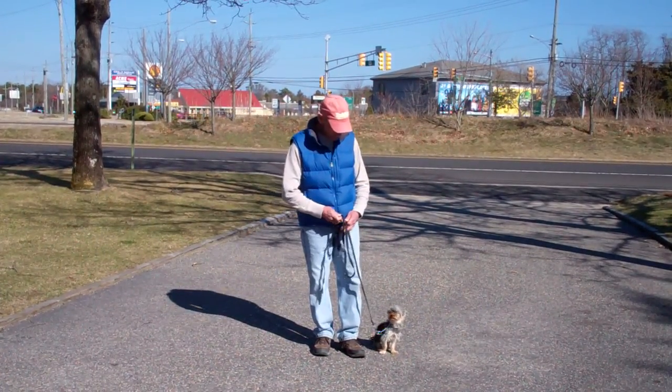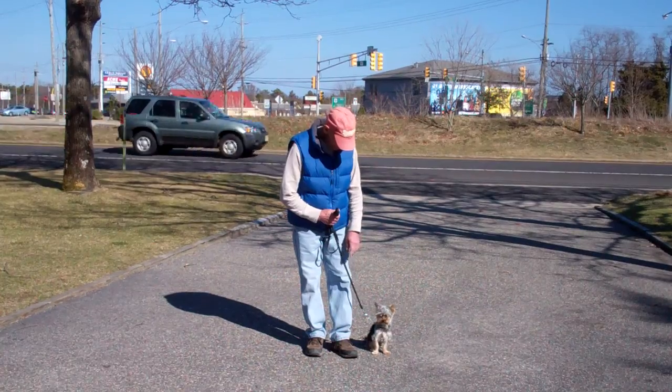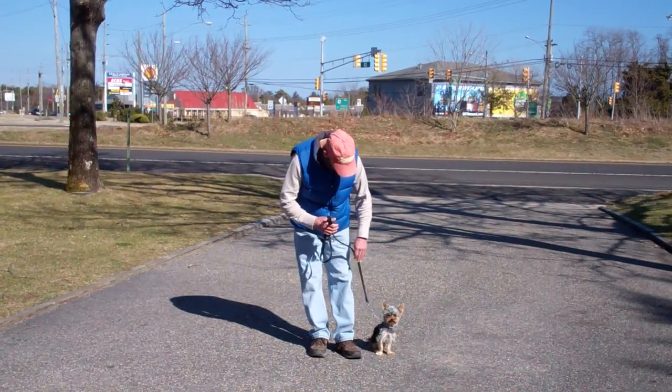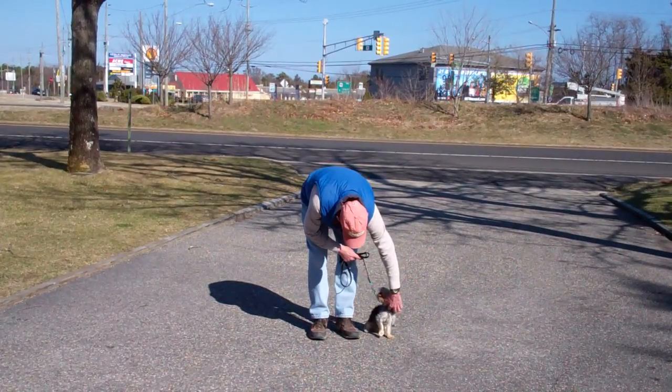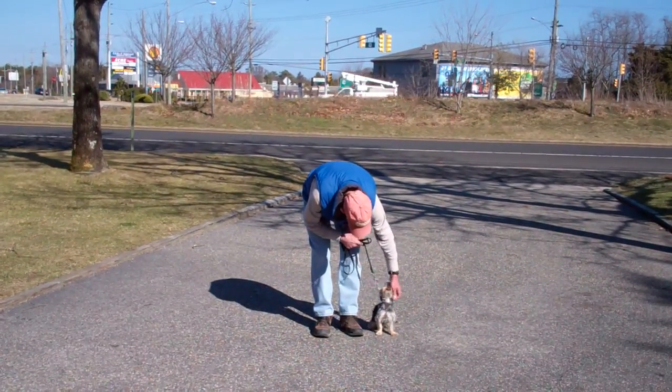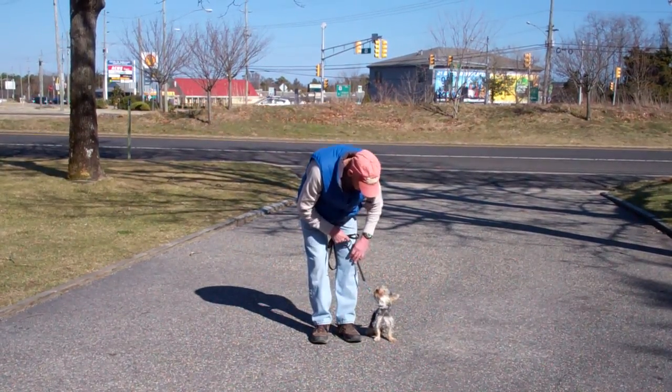Fred is using a regular six-foot web training leash and he keeps the bulk of that leash folded neatly in his right hand, leaving his left hand free to give the correction. The correction that we give is a tug and let go on the training collar, which is the second piece of equipment that we're using. Harley has been fitted with his own personal training collar, and we'll show you how to properly use this during your one-on-one lesson.